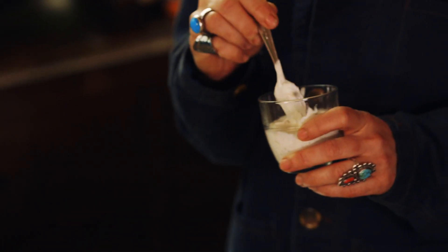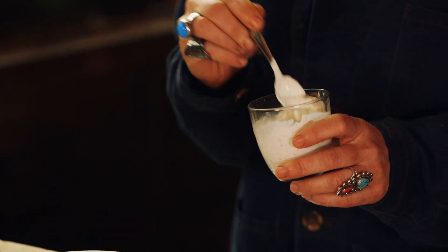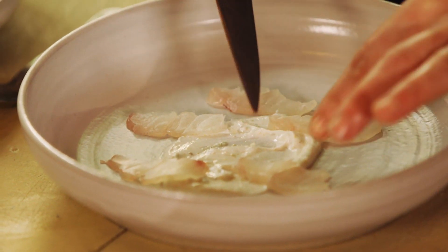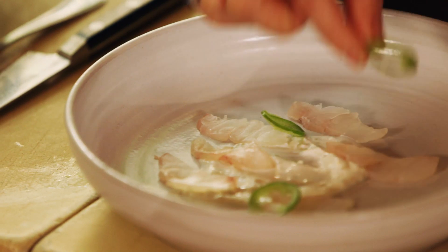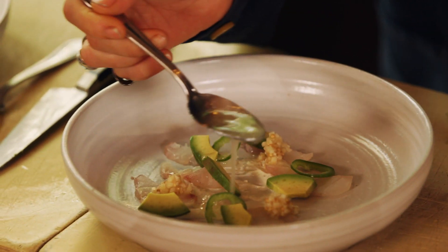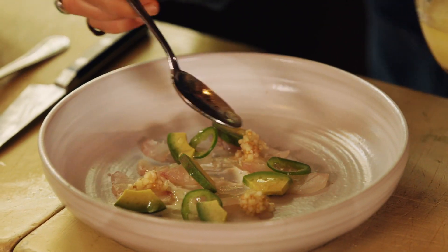For this crudo we're using a yogurt sauce. Yogurt's great in dressings because of its very tangy, creamy flavor profile. Add just a little bit of jalapeño, chopped apple with pickled mustard seed, a bit of avocado. Lastly I'm gonna just drizzle it with citronette dressing.